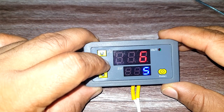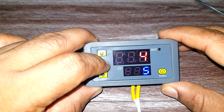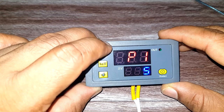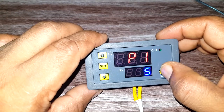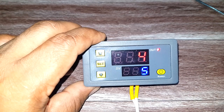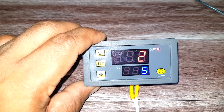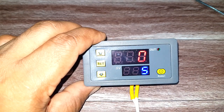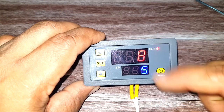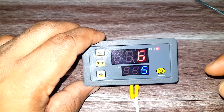The last programming mode is P15. In this mode, the output is on based on the red timer and off based on the blue timer. This is again a cyclic process.